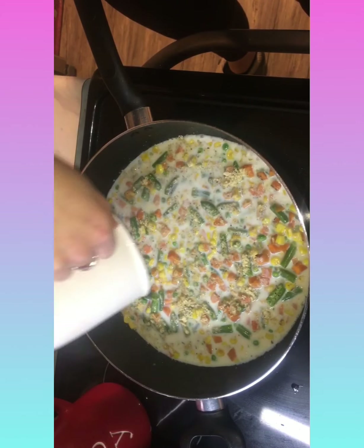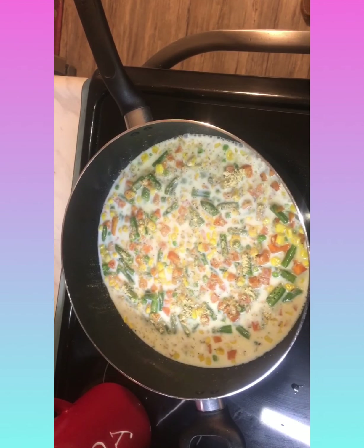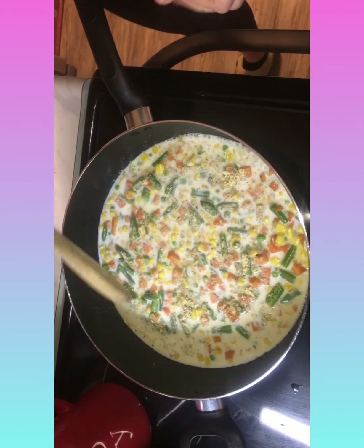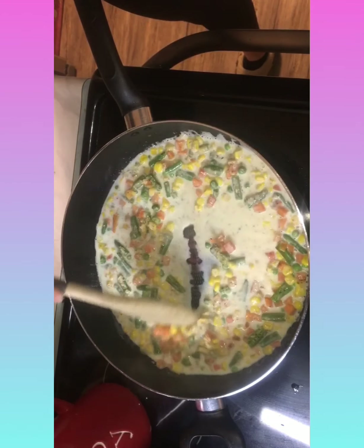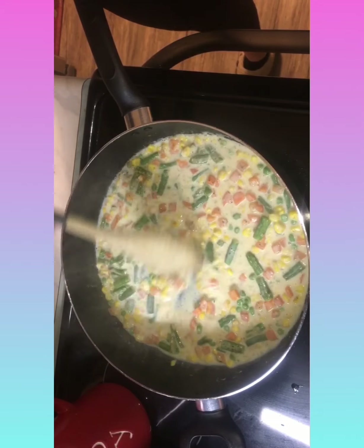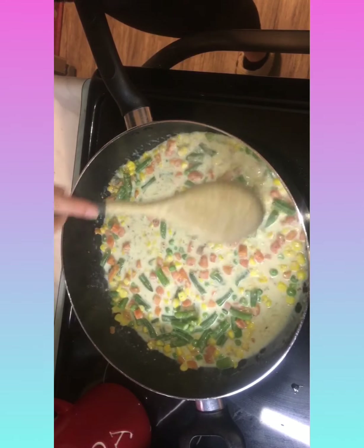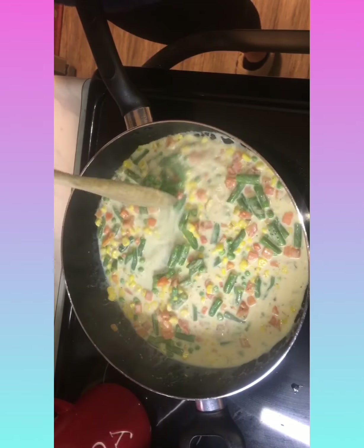We're just gonna pour one cup of milk in and we're gonna bring this to a boil. We used one percent milk but you can use whatever. I'm gonna turn this up just a bit.